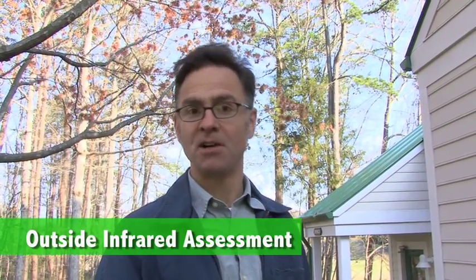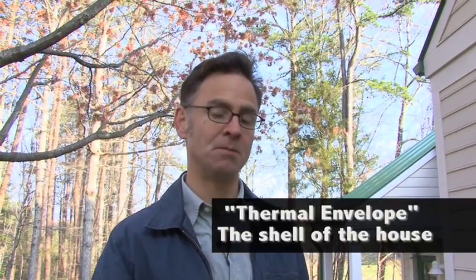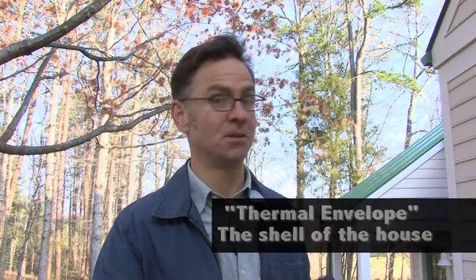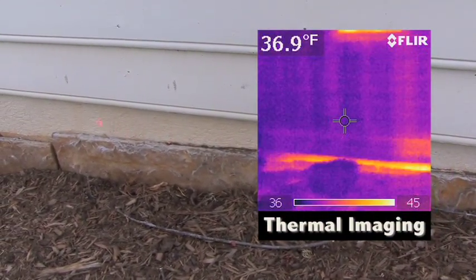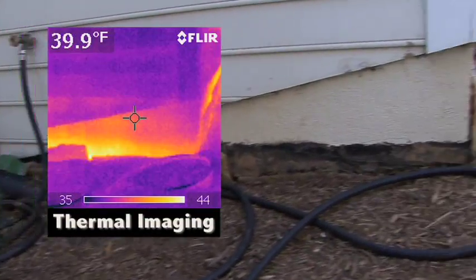We're starting here on the outside of the building using the infrared camera to try and find some weak spots in what we call the thermal envelope of the building — basically the shell, the part you insulate, the walls. The problem area I see is down here at the foundation. This area is showing up hot, which means it's not well insulated. Obviously on the outside we can see it's concrete. We know concrete conducts heat readily, so we're hoping there's insulation on the other side, but clearly if there is insulation, it's not performing well.